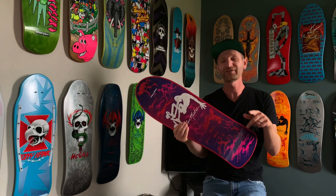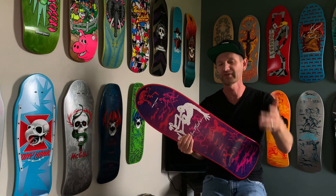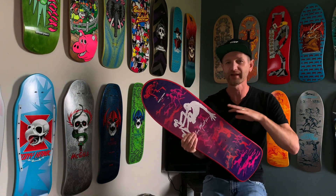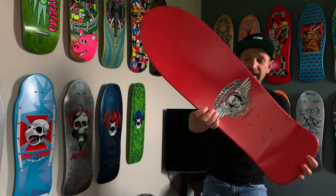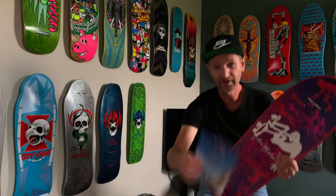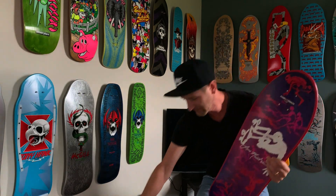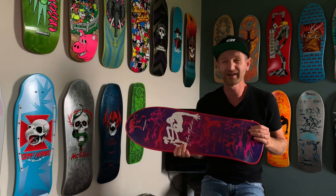Hey guys, here it is — the deck I was telling you about. If you watched my last video, I was saying that a week, week and a half out I'm going to get my hands on this really killer deck. This is it: Bones Brigade Series 6 Lance Mountain, and actually with the card, which is awesome. Such a rad deck, such a rad find.